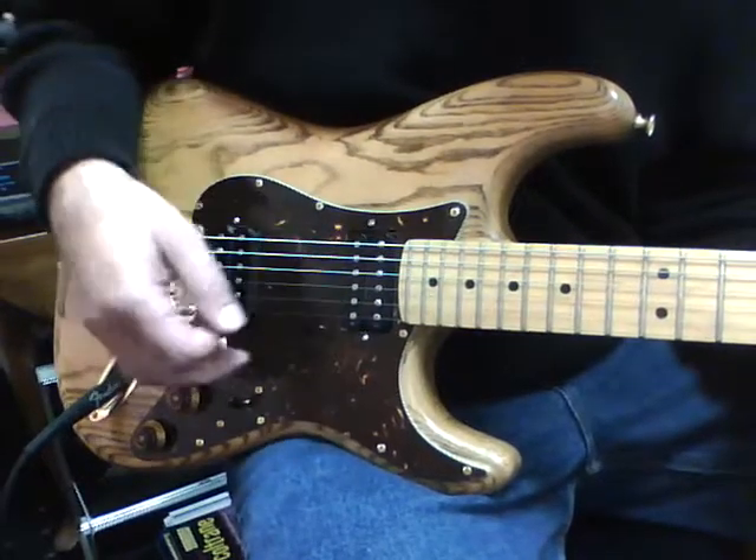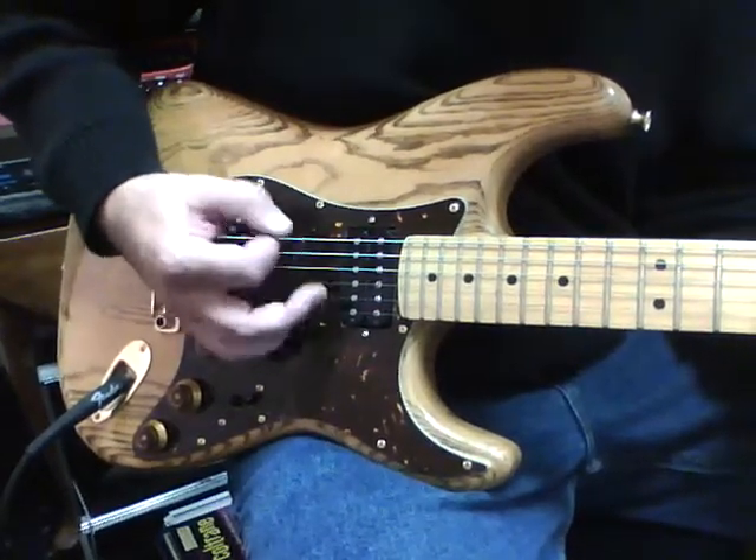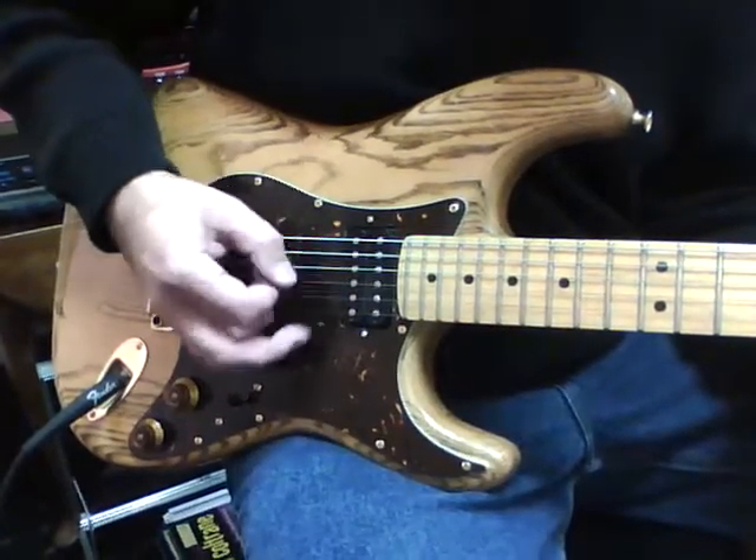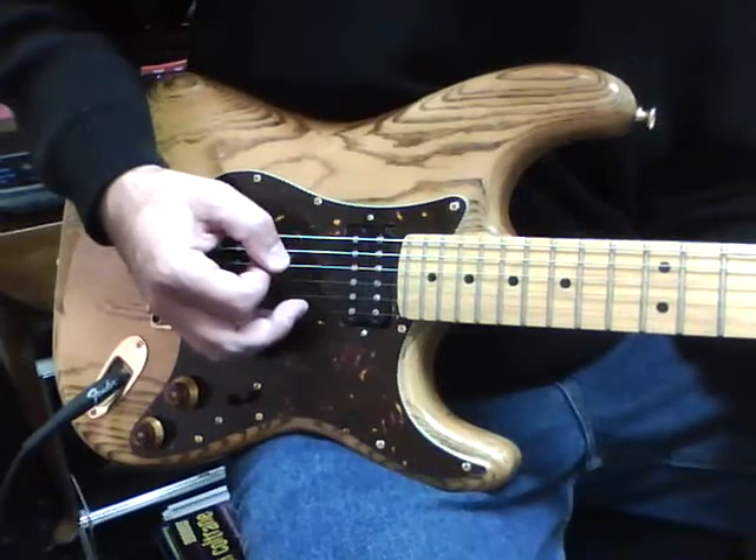I'm going to show you the whole chord, but you can just play the little power chords there too, so you want to have your hand close by. One and two and three and four and — all down strokes. Chords.